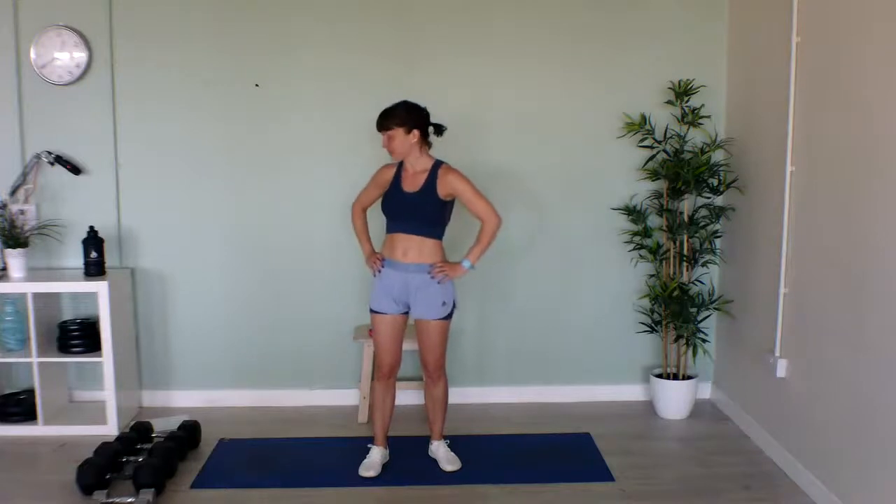Hi everybody! I hope you're all well and ready and raring to go for another fun-filled session with me, Jo. Just waiting for all the other bits and bobs to get set up and then I'll explain what we're going to do today. Hello everybody and welcome to another Wednesday workout with me, Jo.